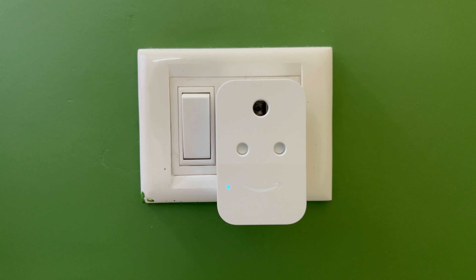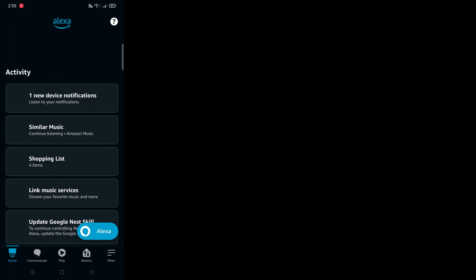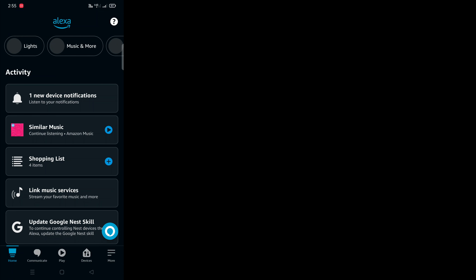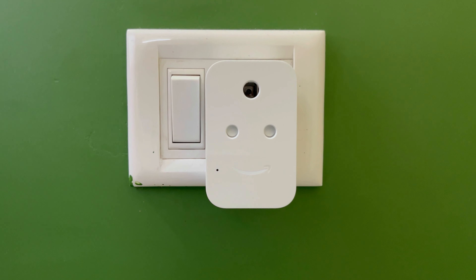Let us set up the smart plug in the Alexa app. First, make sure you have the Alexa app installed on your phone. If you already have it installed, open the app and make sure you are logged into your Alexa or Amazon account. Once the app opens you will see the home screen — tap on 'Devices'.